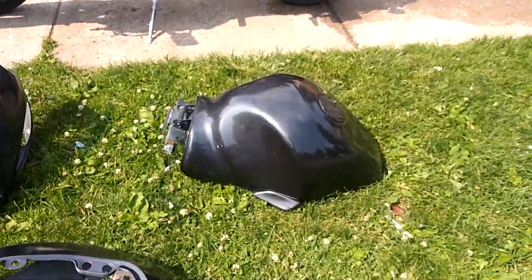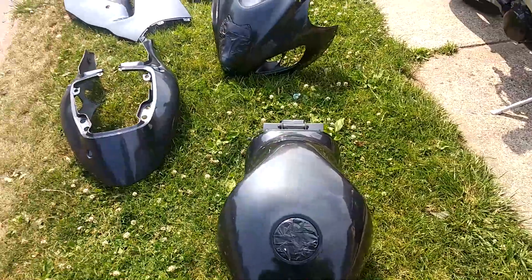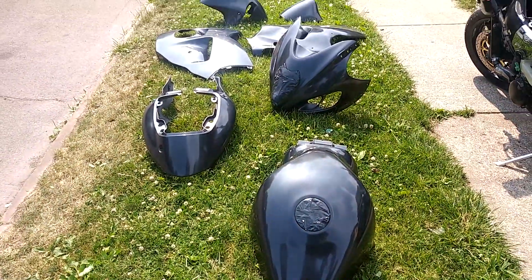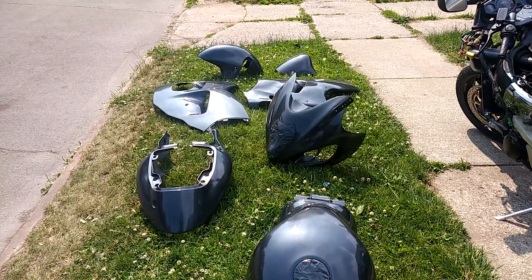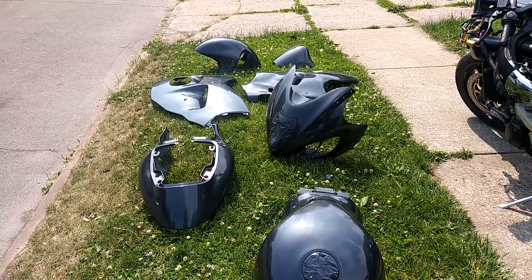But I think I did good. I'll take my time a little bit more next time. Just saying, this shit wasn't easy. I think I might just order OEM fairings next time. I don't know.